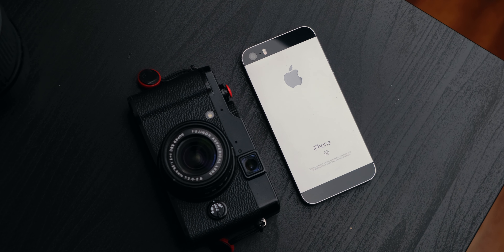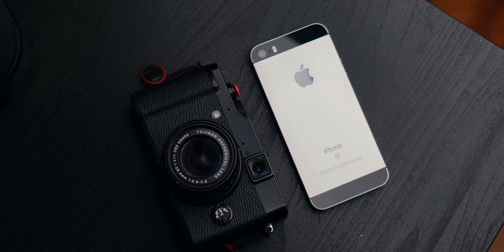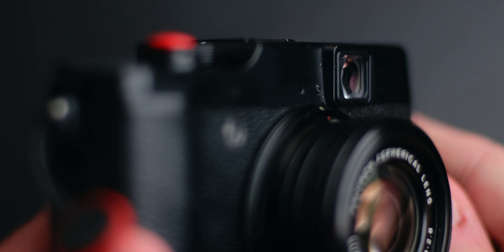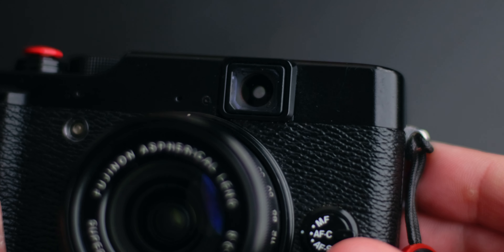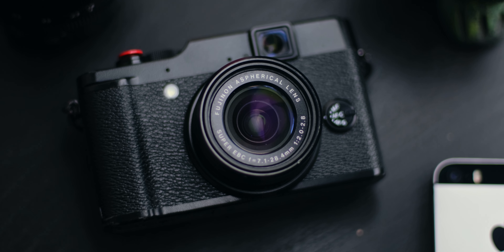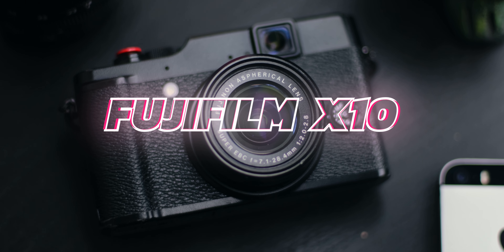Some of you know that I'm a big Fujifilm fan. With all the hype behind the release of new cameras, I've decided to go back in time and see if I could find something from Fuji that was good and cheap. I found this tiny little camera the other day and decided to give it a try. This is the Fujifilm X10.